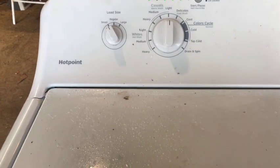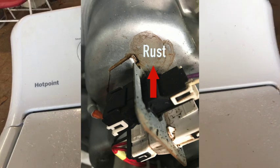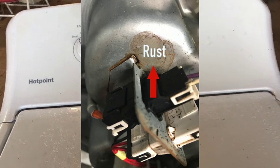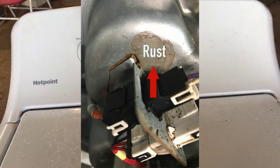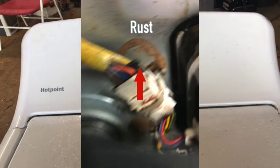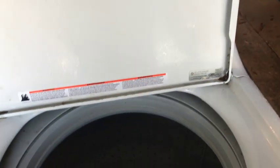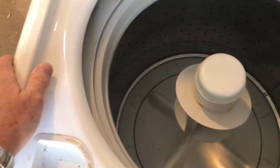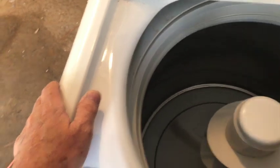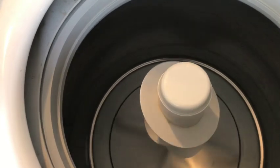This right here is evidence that a seal has failed, and now you're getting small amounts of water dripping through, which has probably compromised the bearings. If you raise the lid and turn the drum, the drum turns, but you can hear a slight rumble.